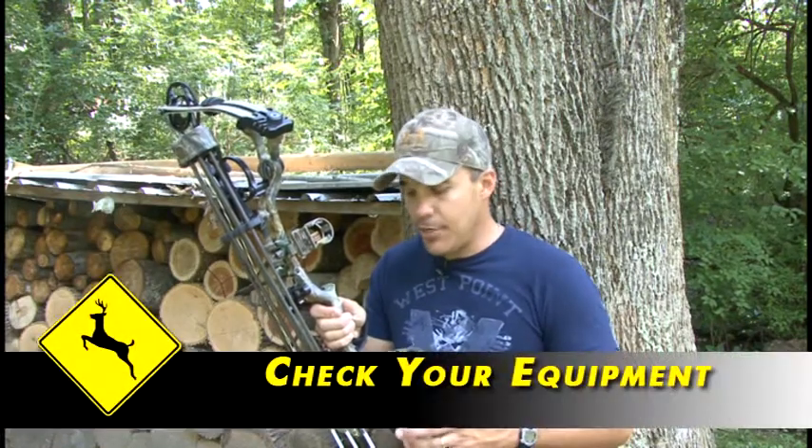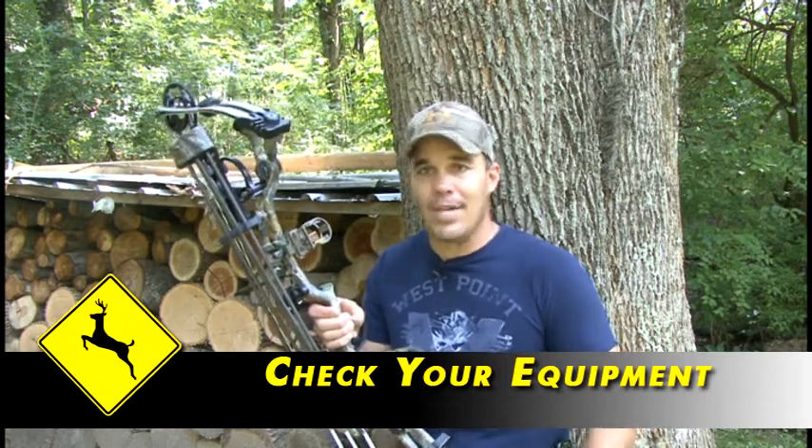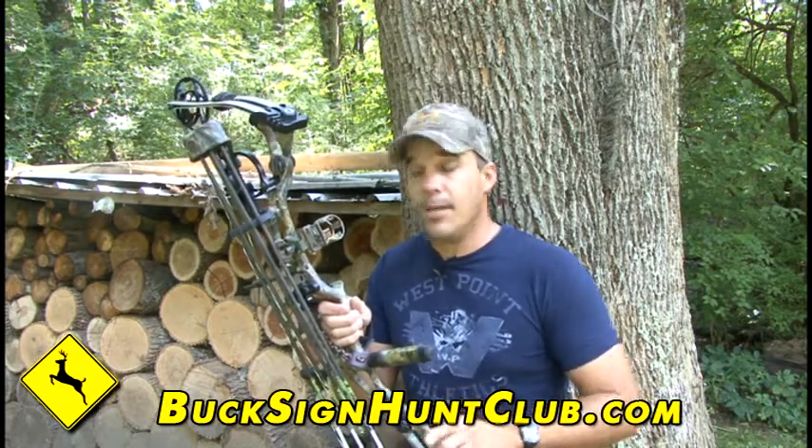Pretty basic stuff. The first thing you want to do before hunting season starts is check your equipment. It's 85 degrees today, it's August, it's hot. The last thing I'm thinking about is bow hunting right now — I'm not going to lie. But I want to get my equipment out and check it, so if I need anything tuned or fixed, I have plenty of time to get that done and make the adjustments I need, because I don't want to take a chance on missing the animal of a lifetime.